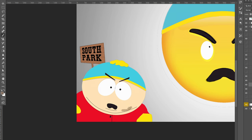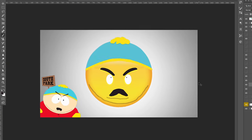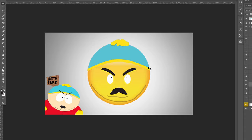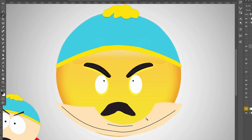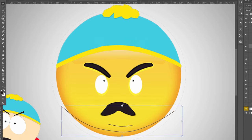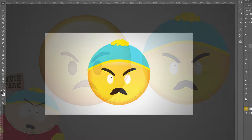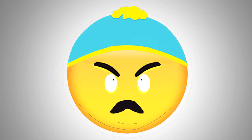After putting on the hat I almost thought it was done, but then I noticed the little lines under Cartman's jaw on his neck. I tried drawing them quickly but it didn't turn out well, so I went back and literally cut out just those lines from Cartman's face, resized and shaped them to fit on the emoji. That's the finished Cartman emoji — let me know what you think.